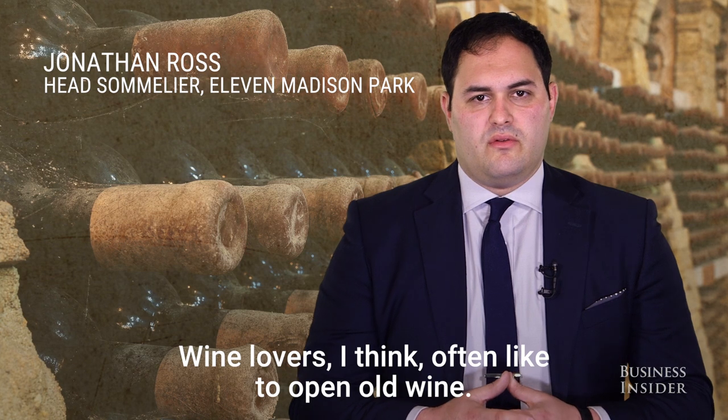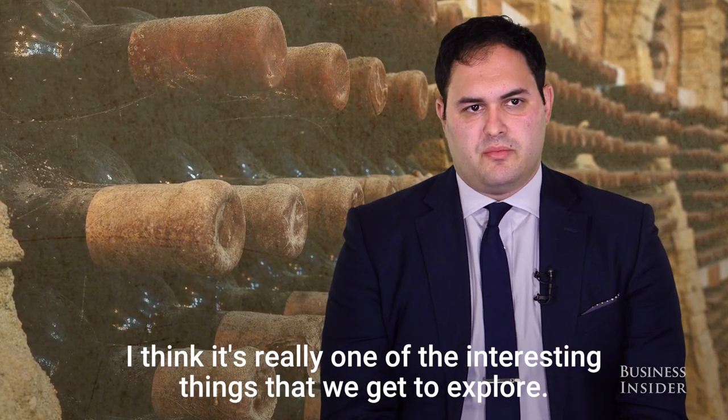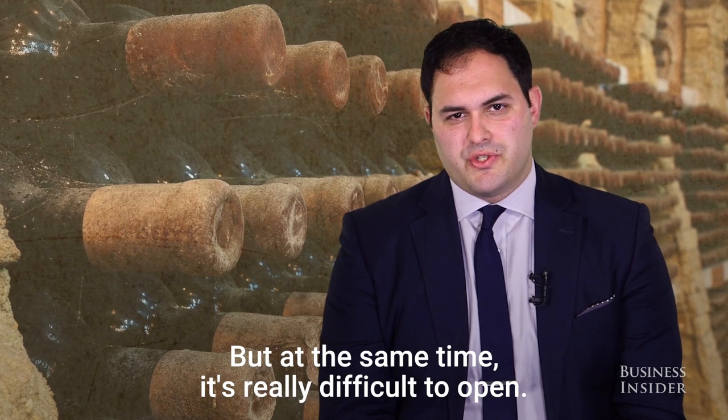Wine lovers often like to open old wine. I think it's really one of the interesting things that we get to explore. But at the same time, it's really difficult to open.